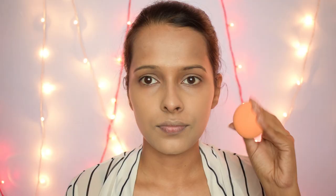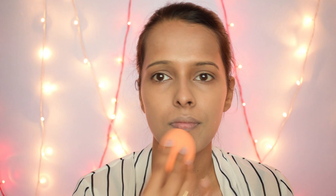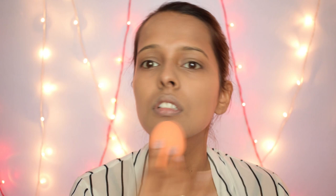Now, just to set everything in place, I am taking my Real Techniques sponge and just dabbing it all over my face. Make sure you blend everything in really nicely to get a flawless base.